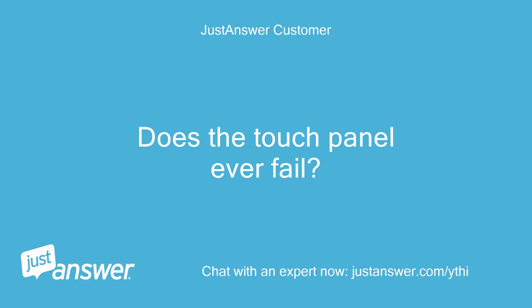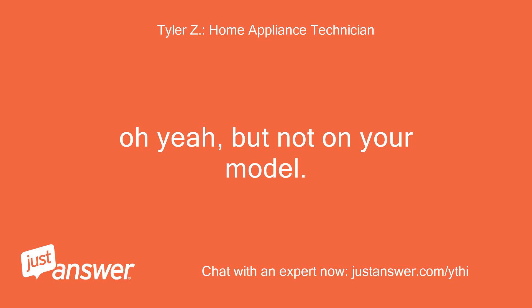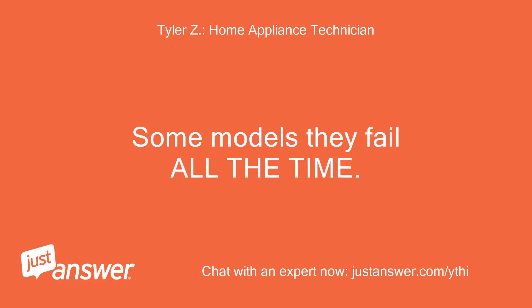Does the touch panel ever fail? Oh yeah, but not on your model. Some models they fail all the time.